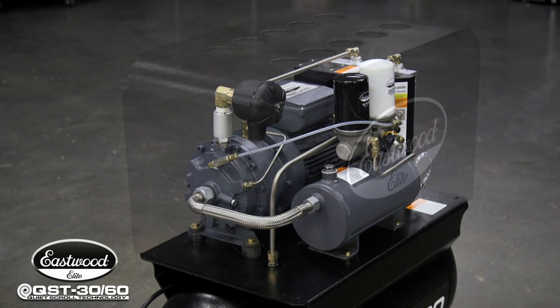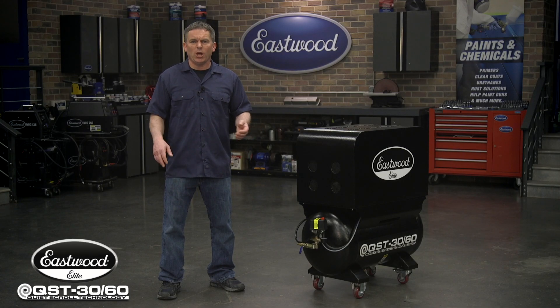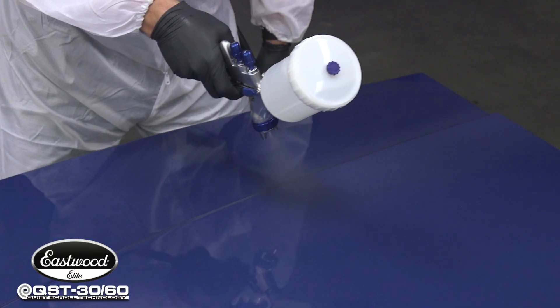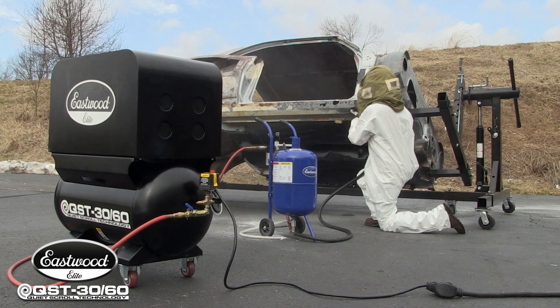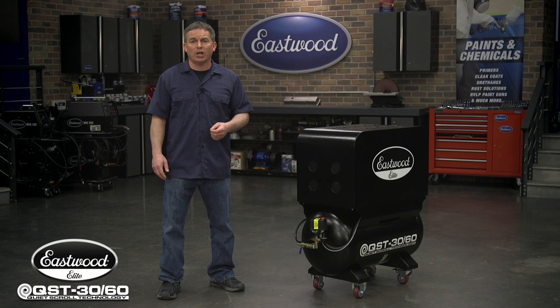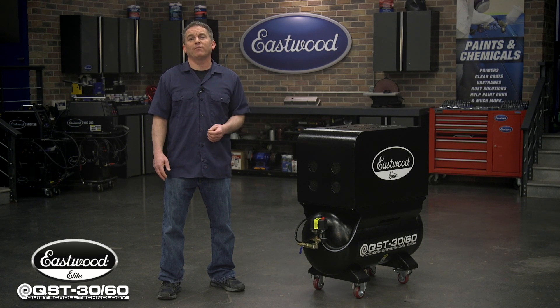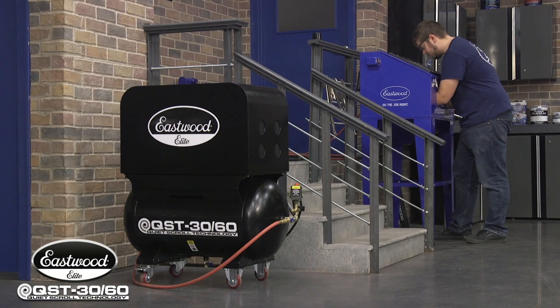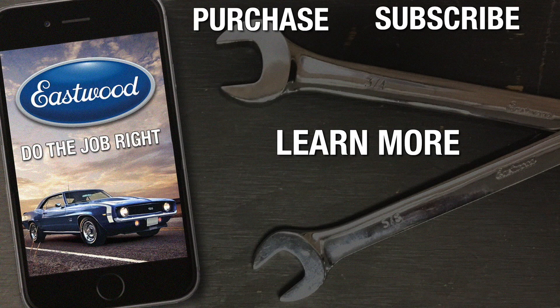As you can see, this unit is designed for long life, dependability, and even better performance. It will power all the tools in your shop — from paint guns to sanders, plasma cutters, and even pressure blasters. And you don't have to build a separate building outside of your shop to try to reduce the noise. This compressor is so quiet you can have it running in the room with you and still have a conversation with your buddies without ever raising your voices. If you're looking to buy your first compressor or want to upgrade from a loud, obnoxious machine, you need to check out the Eastwood Elite Scroll Compressor.